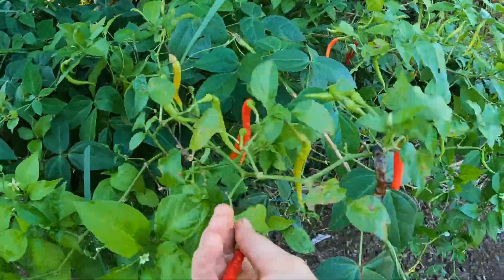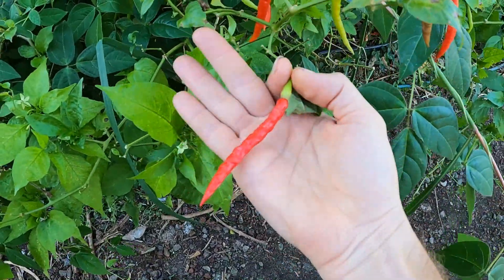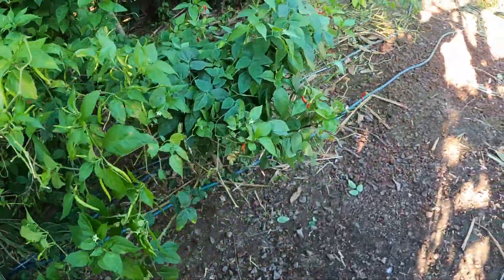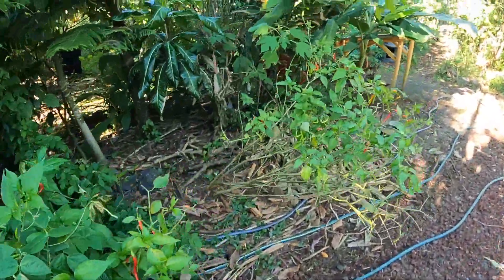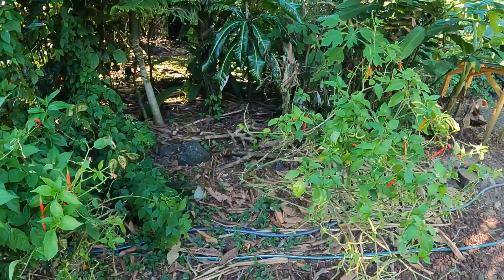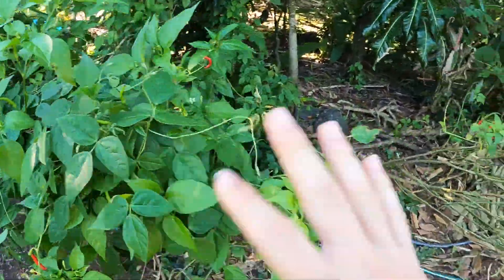We've got some hot peppers here — these are Thai hot peppers, very hot. We were growing these for one of our friends; she makes Thai food and a super hot sauce with them. We've got a little row of them that need managing — they're kind of flopping out. We've also got some vigna climbing on them, so we're going to manage that.